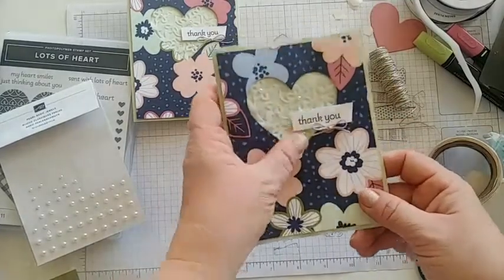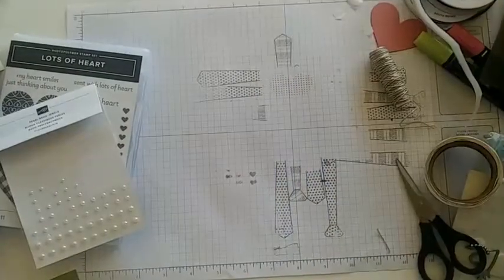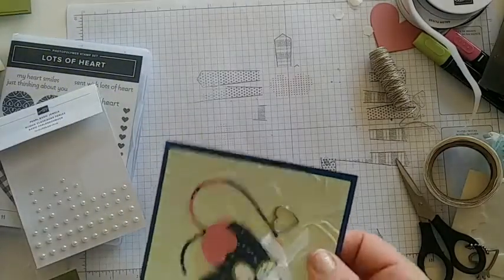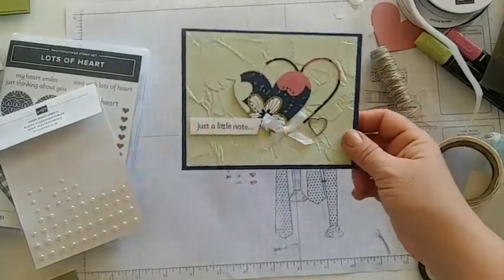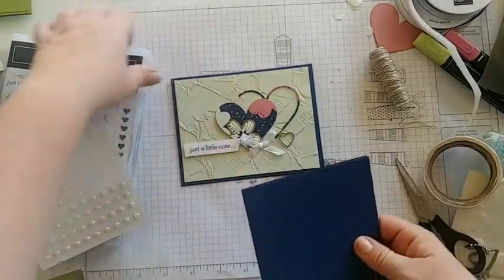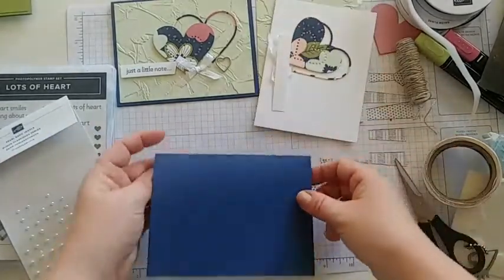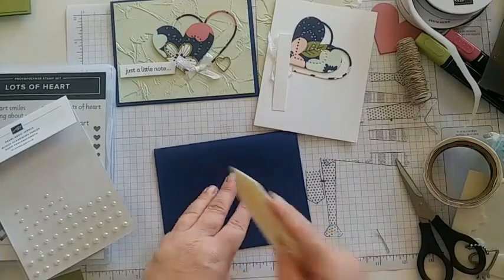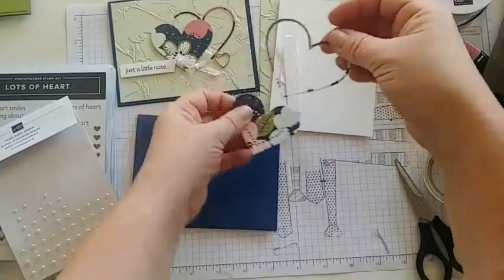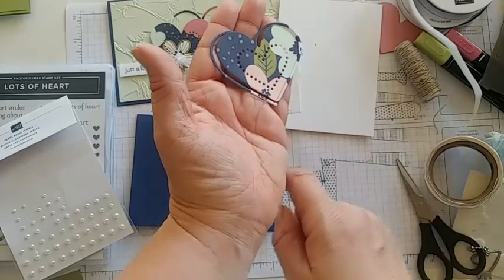There's card number two — the Soft Sea Foam card with the negative heart. Super fun! Hopefully you guys are stamping along or watching. Feel free to comment — I might not see comments until later; sometimes that happens. Now let's do the Night of Navy card base. Open it up to find all your pieces, and we're going to use the negative from that last card.